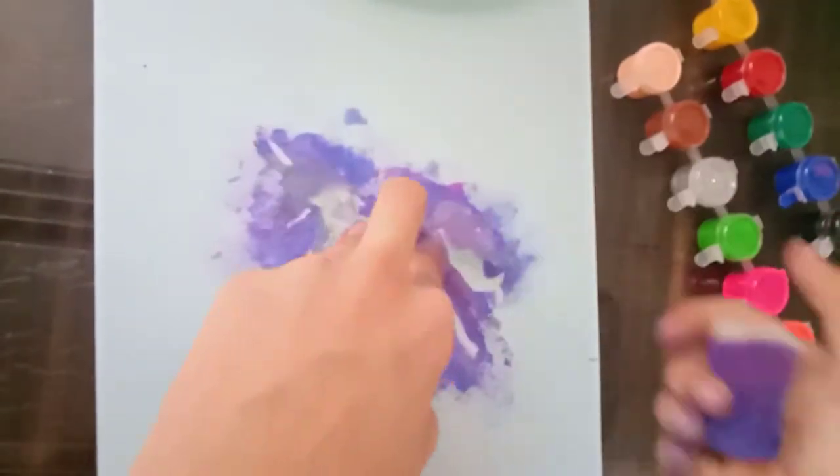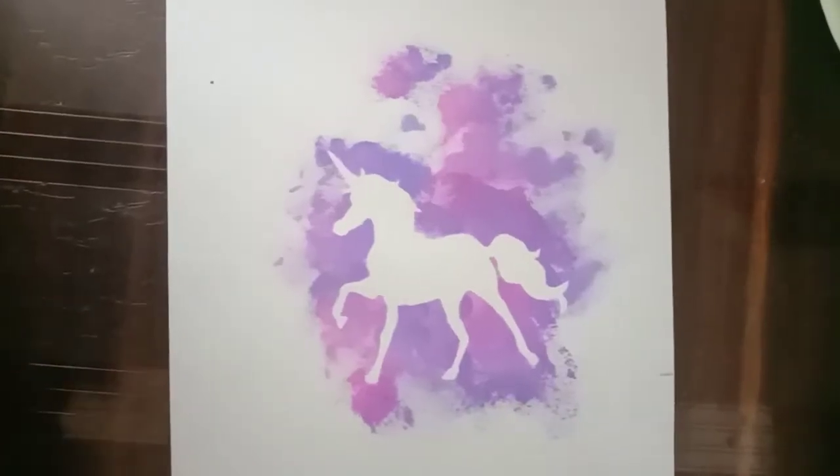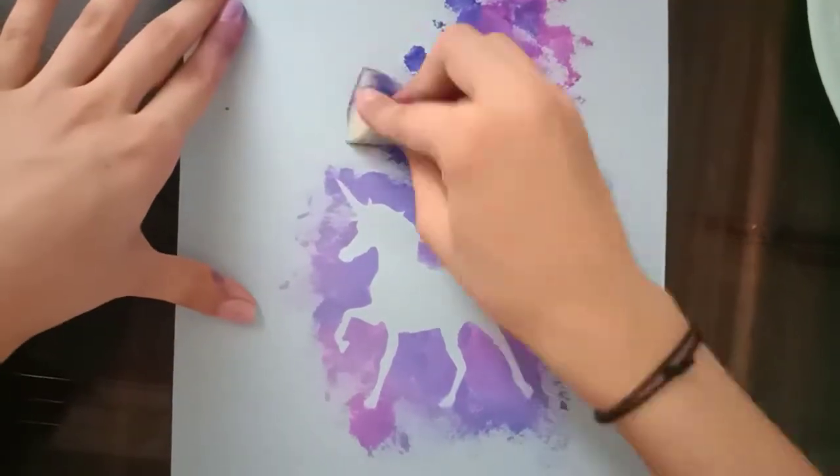Now remove the picture. Set the bottom and fill the page with paint.